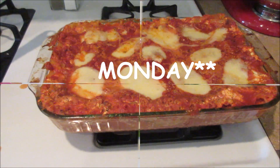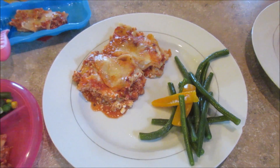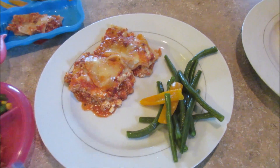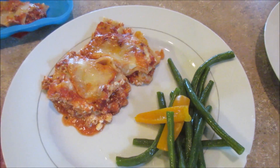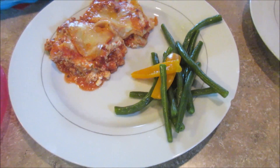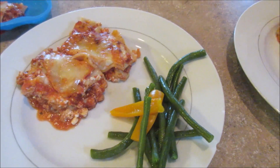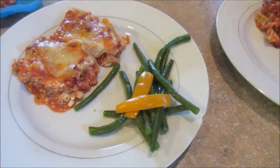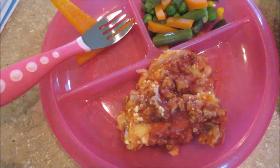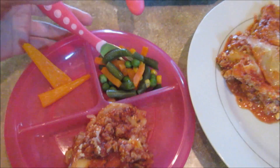For dinner on Tuesday we are having leftover lasagna. I didn't show Monday's completed dinner because the lasagna was so runny and ugly on the plate, but it still tasted good. I shouldn't have used such a big jar of sauce. We're having it with some steamed green beans seasoned with sea salt and butter, and a little yellow bell pepper steamed with them. The kids are having the lasagna with some frozen veggies from Costco.